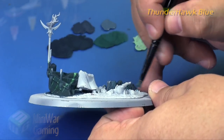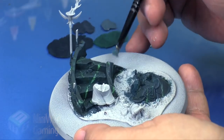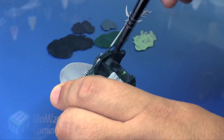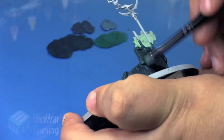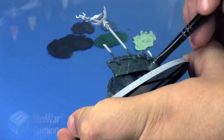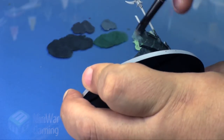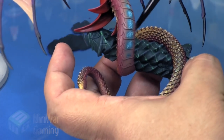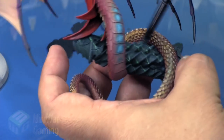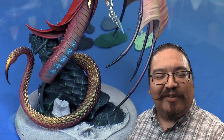Thunderhawk Blue is next and this is going to be our final highlight color — a final dry brushing concentrating mainly on the broken portions of the model as well as the high points and leading edges on details. As long as you're fairly careful you'll get a nice stone-like appearance. Dry brushing in this phase also helps provide that bit of texture on these base portions, as opposed to the rest of the model where we've done a lot of glazing and smooth surfaces. I'm just hitting the high points of the corkscrew pattern on the pillar — and that's done, easy as that.